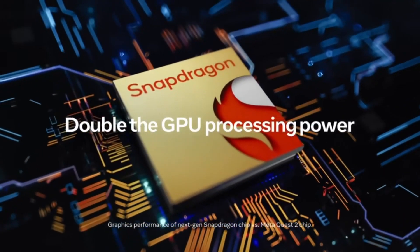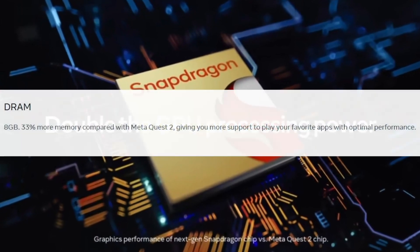All this is being powered by the Snapdragon XR2 Gen 2 chip, and that chip will have 8GB of DRAM to work with. Meta is claiming it delivers double the GPU processing power, leading to faster load times and more seamless gameplay as compared to the Quest 2. If you're coming from a Quest 2, this will be a significant step up, and if you're coming from a Quest Pro like myself, I fully expect it to be a decent step up as well. That 8GB of DRAM is more than the Quest 2's 6GB, but not as much as the Quest Pro's 12GB. It would have been nice to get the full 12, but at least we're getting a bump over the Quest 2's.